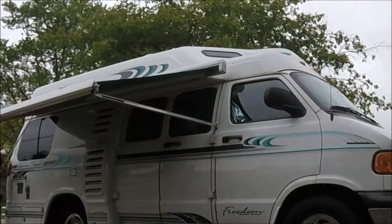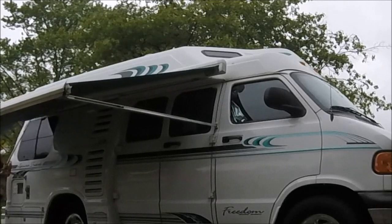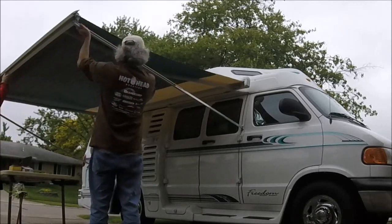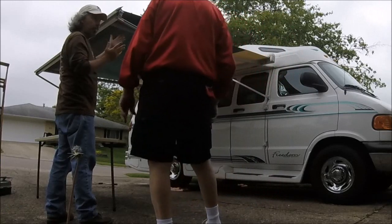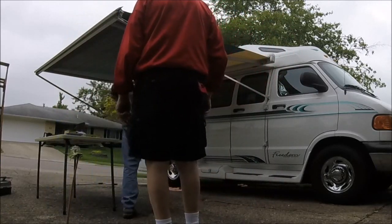We don't need this wind taking it again — that's how this all started. They have their awnings up all the time. I don't put mine up that often and just that day it caught it.